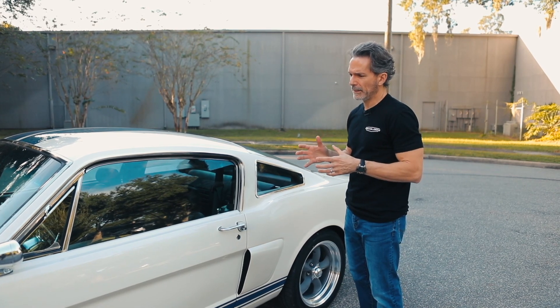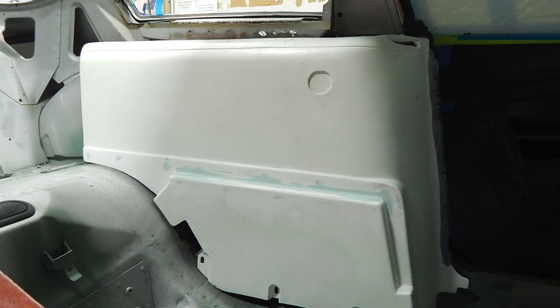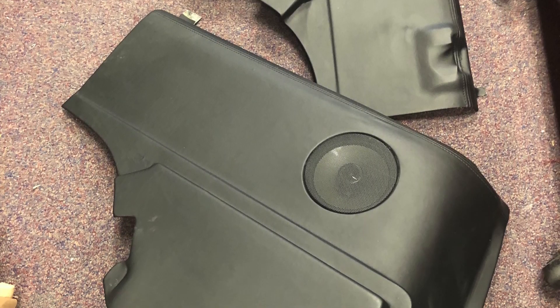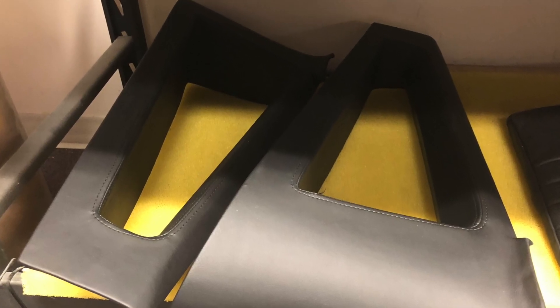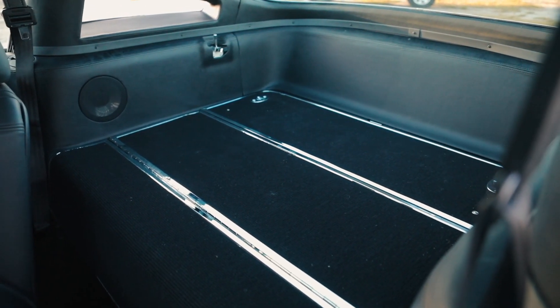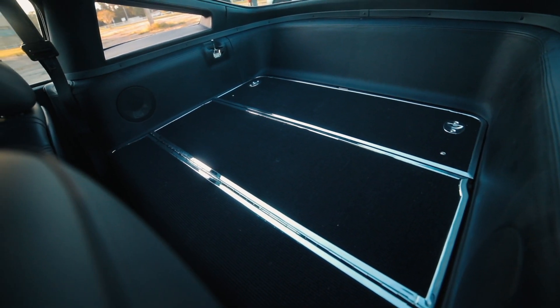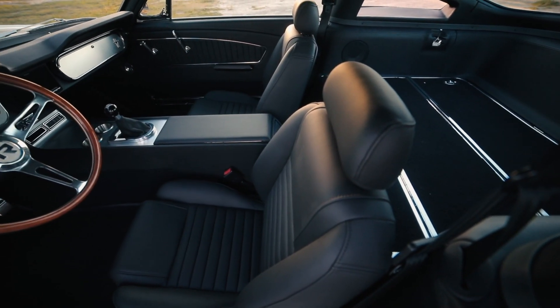By having fewer pieces, it means fewer surfaces that could potentially rub together to cause squeaks. It also allowed us to eliminate the exposed screw heads. We use a modern pushpin type, and these panels just push into their brackets so that you don't see any exposed screw heads.